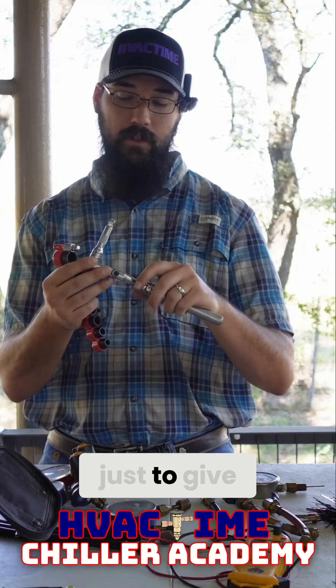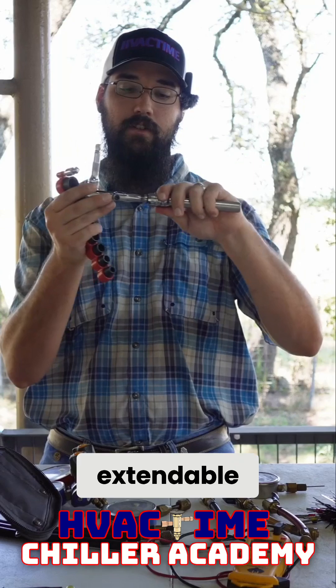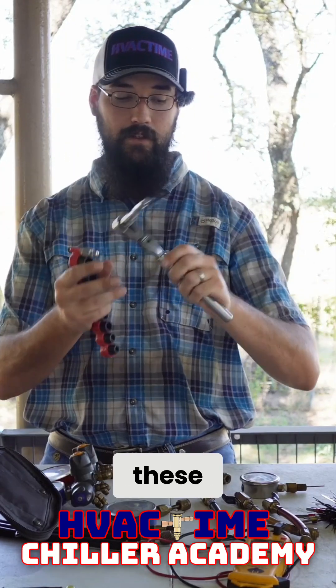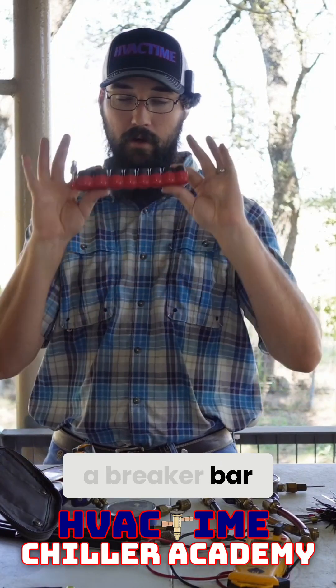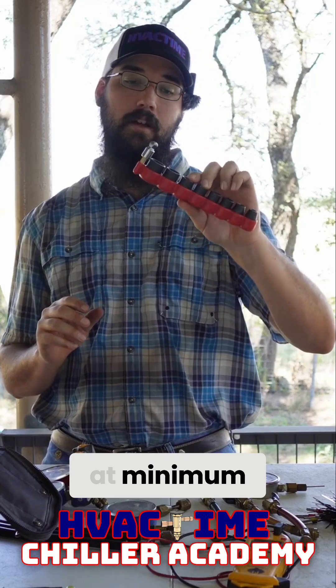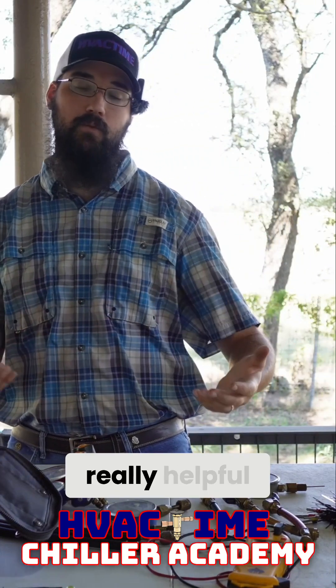It is also extendable, so even if you found it with a fixed head, just an extendable handle — I do recommend the extension handle for these, it is actually quite helpful. Especially if you don't want to break out a breaker bar. Having a good set of at minimum SAE or standard sockets with you in your bag is really helpful.